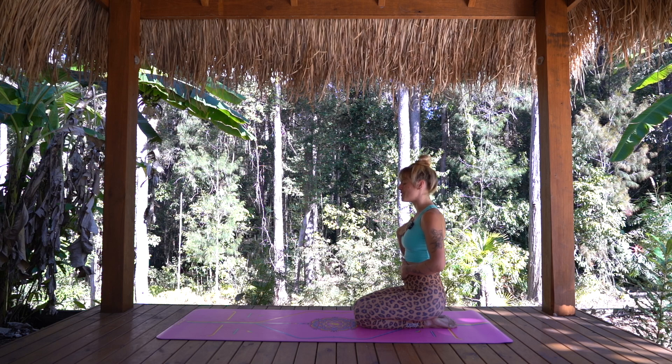Let anything that's happened this week go. Let anything that you have left to do for the day go. Just being here, being here now. Gently opening your eyes.